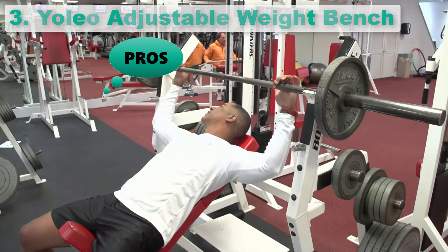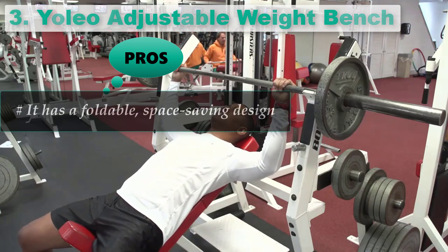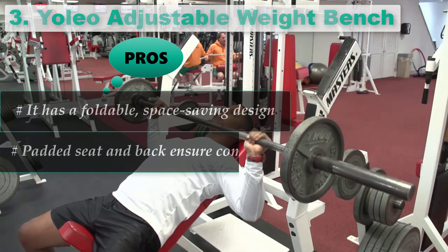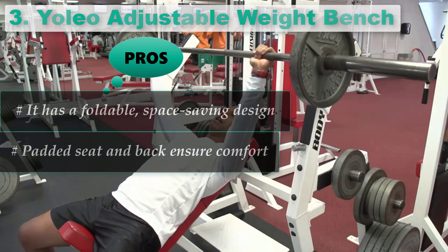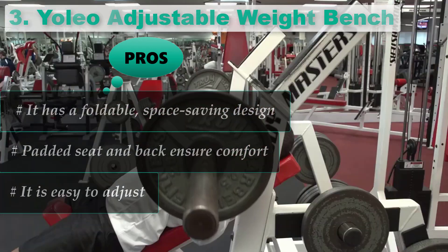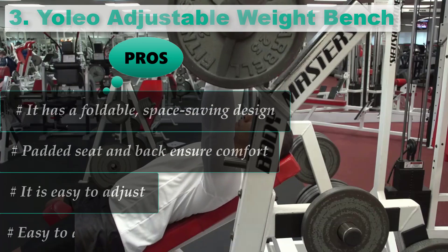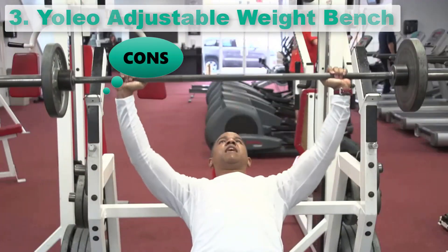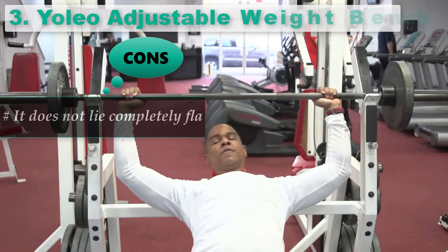Pros: It has a foldable, space-saving design. Padded seat and back ensure comfort. It is easy to adjust. Easy to assemble. Cons: It does not lie completely flat.